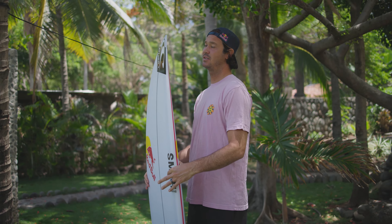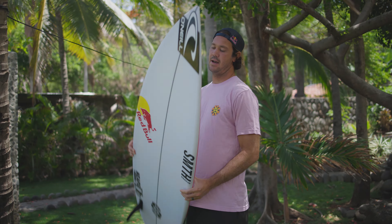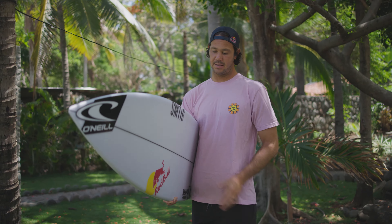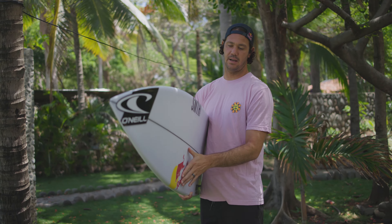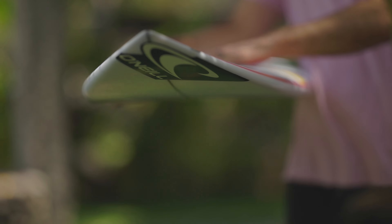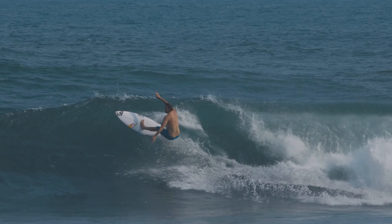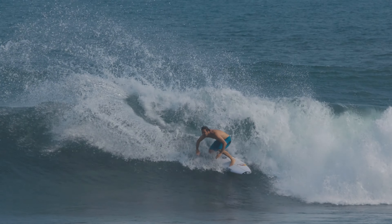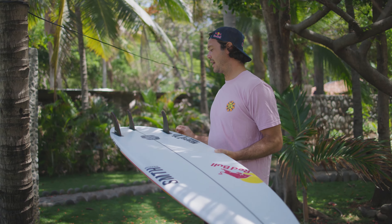For me, I normally ride six-twos or six-two-and-a-halves, so this one's a six-one — I've come down about an inch to an inch and a half. Through the belly of the board on the bottom, it's slightly flatter until about the chest area, and then it starts to get a bit more rocker, just so it doesn't catch when I'm swinging the board around.